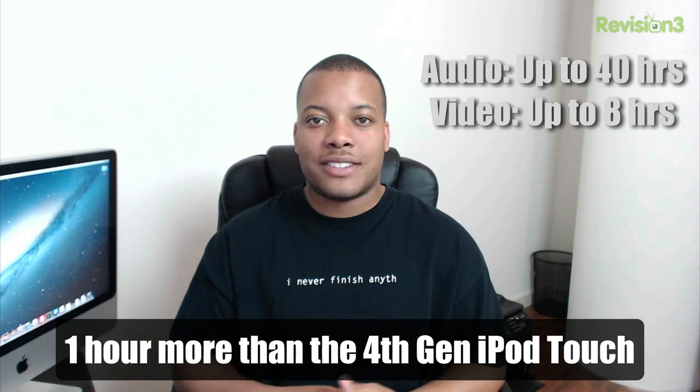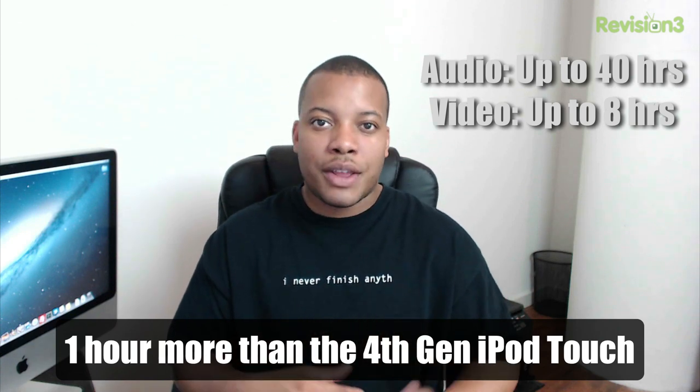In my experience, you can get at least 2 to 3 days of casual gaming, watching videos, and listening to music without having to put this thing on a charger, so the battery life is pretty solid.